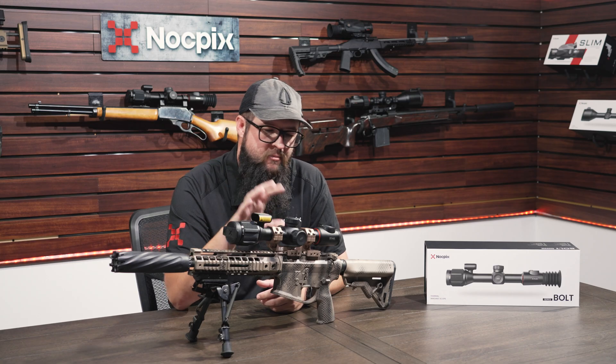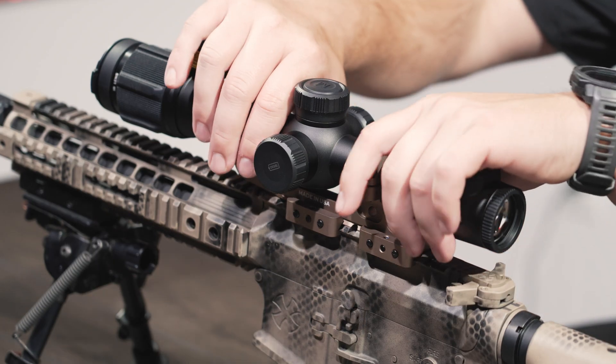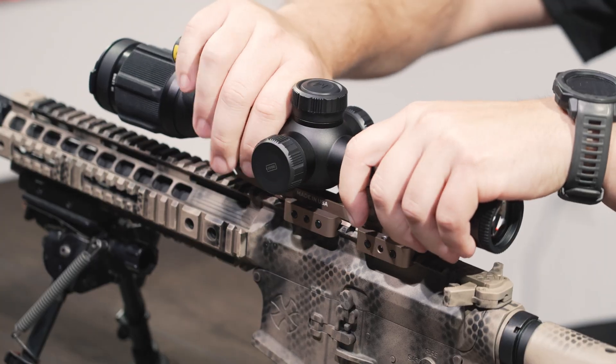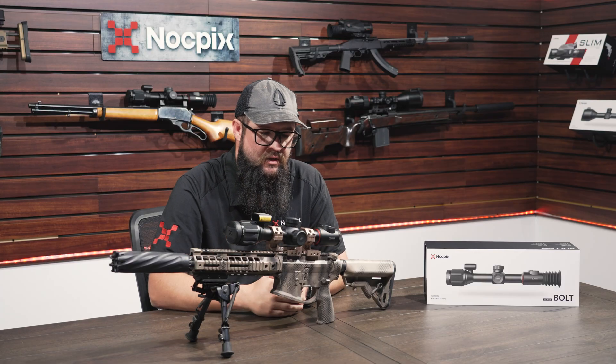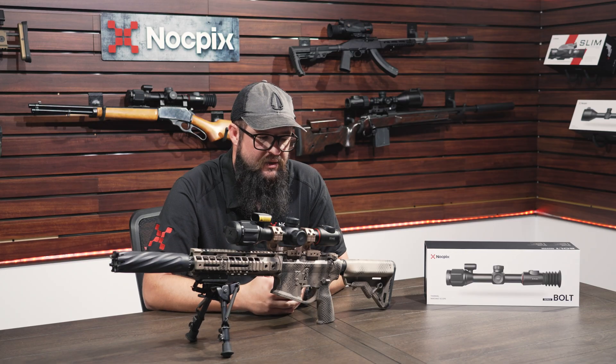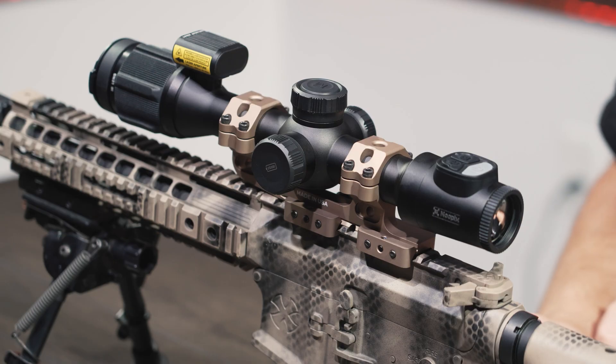If you buy one of these units, it does have multiple zeroing profiles and multiple ballistic profiles. You're able to change these from gun to gun without worrying about losing your zero. Being able to incorporate that just gets you a lot more versatility out of these units.